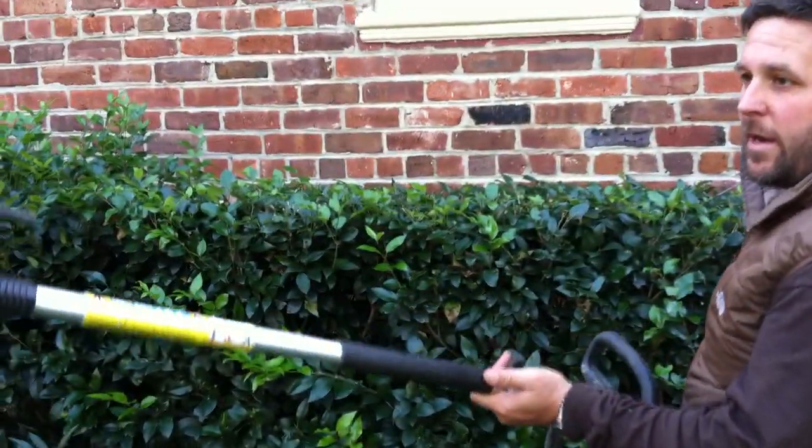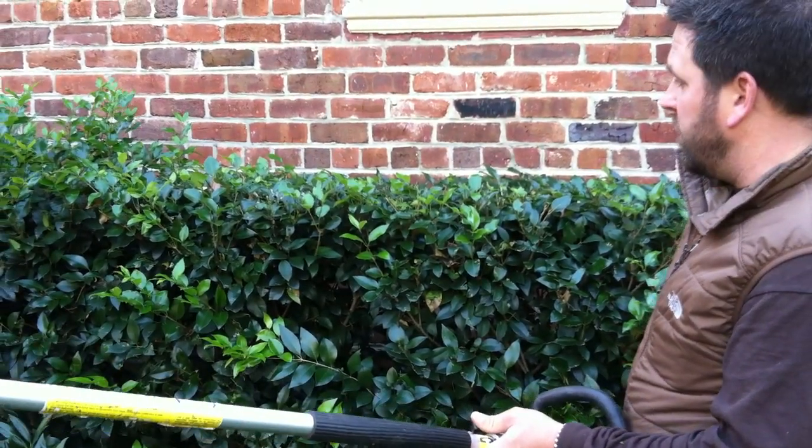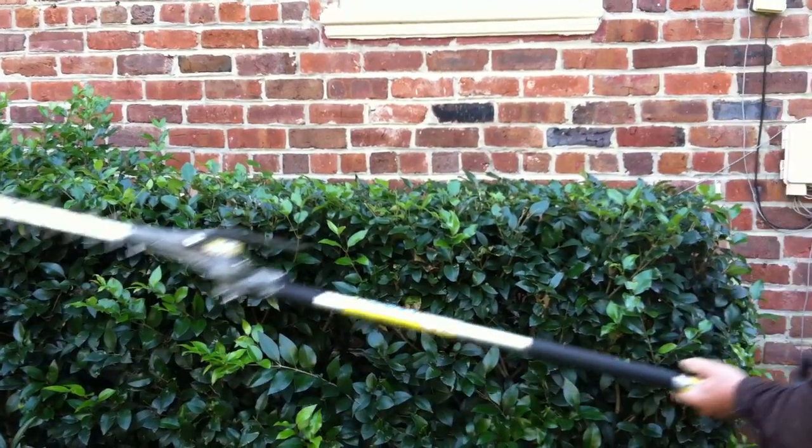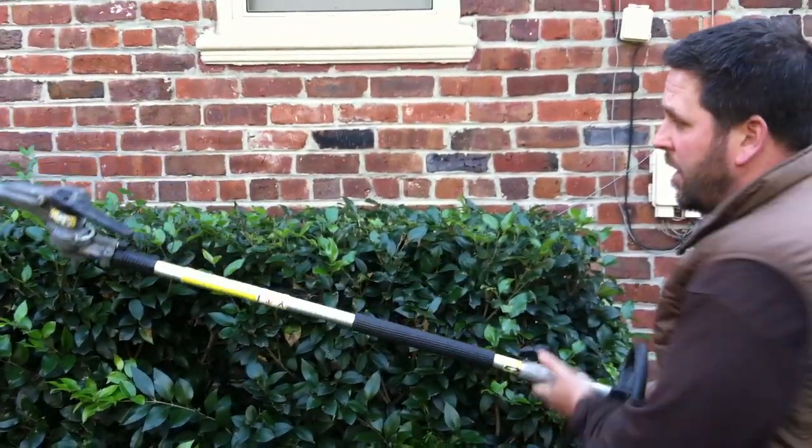This is a steel hedge trimmer right here — we use all steel products. We find they're very good; we beat the heck out of them and they do a good job for us. This is good as opposed to a short handheld because you can get long pendulum motions and keep it really straight in the front and come across the back.